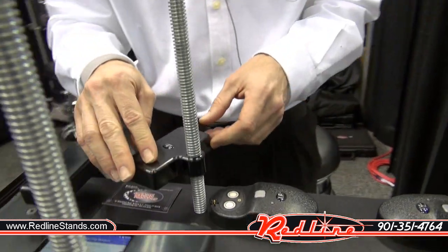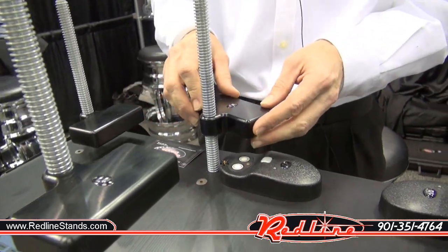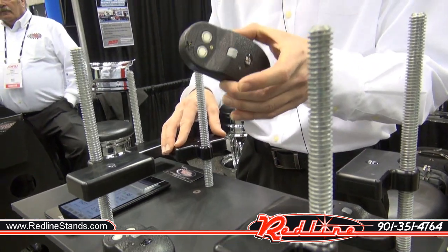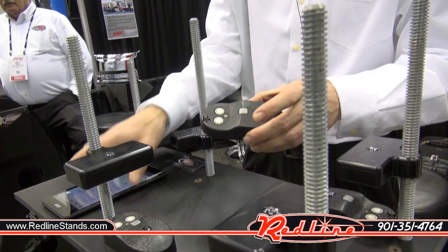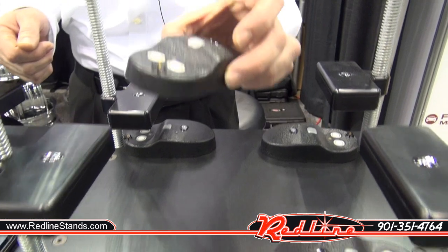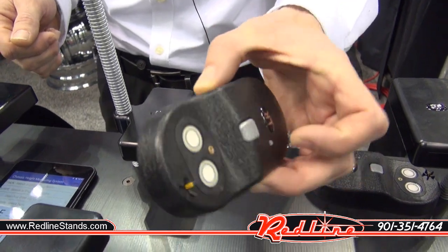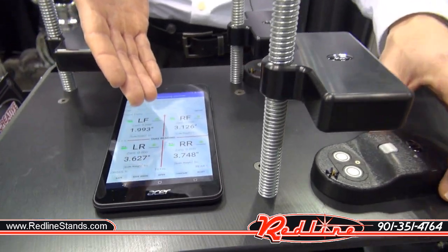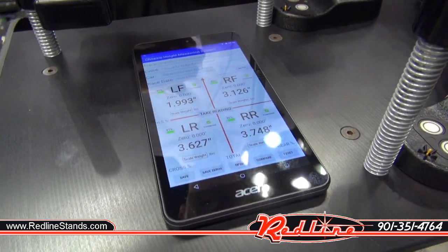These metal pieces are just to represent the frame rail and are not part of the system — there's nothing to put on your car. All you need is what comes with our system: the four sensors and the tablet. This system is a wireless system that consists of four wireless sensors, one for each corner of the car, and a tablet which is already loaded with our app, which is also available in the Google Play store.